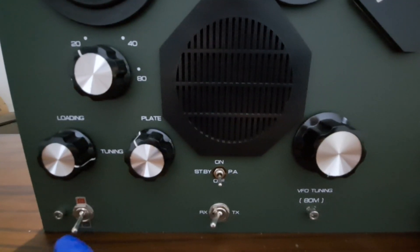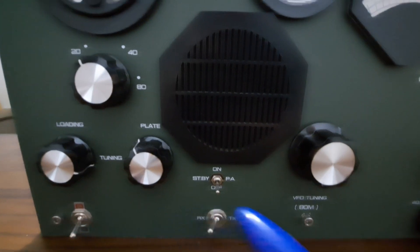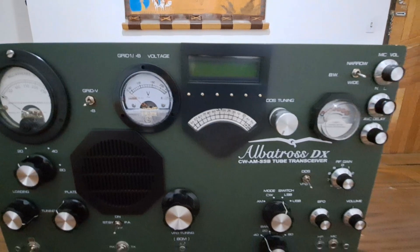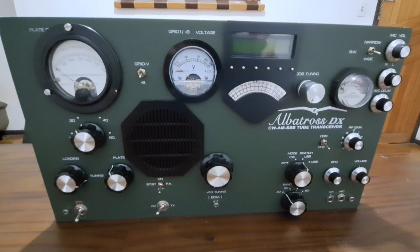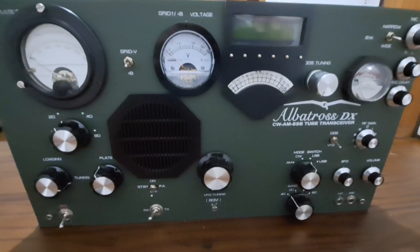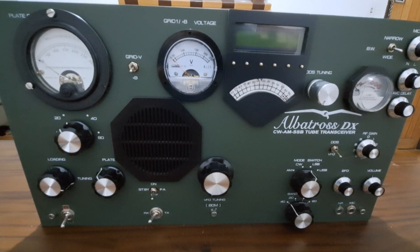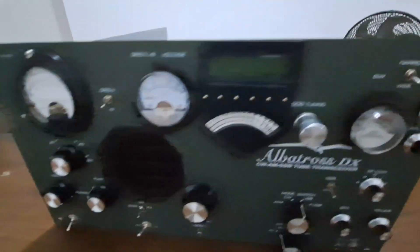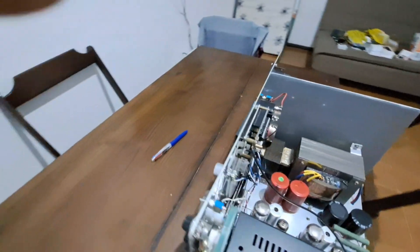Here the power on or off. As you can see, it is a tube transceiver. Now let's take a look at the back side.